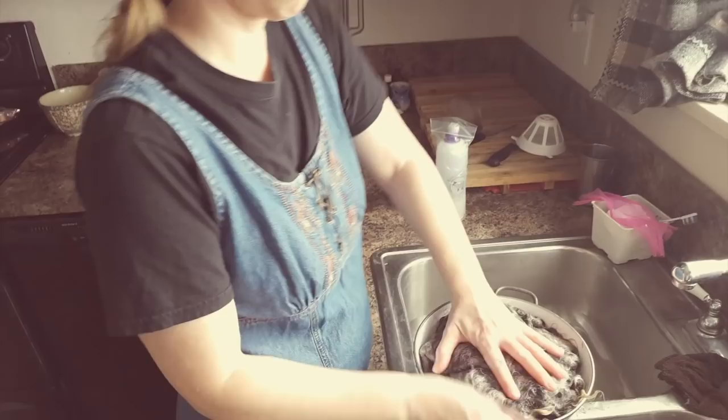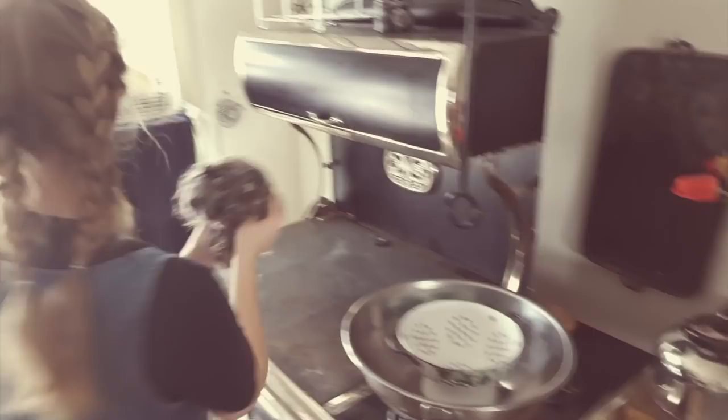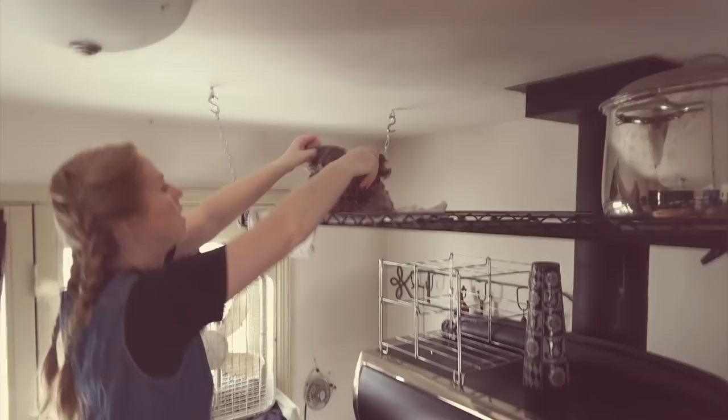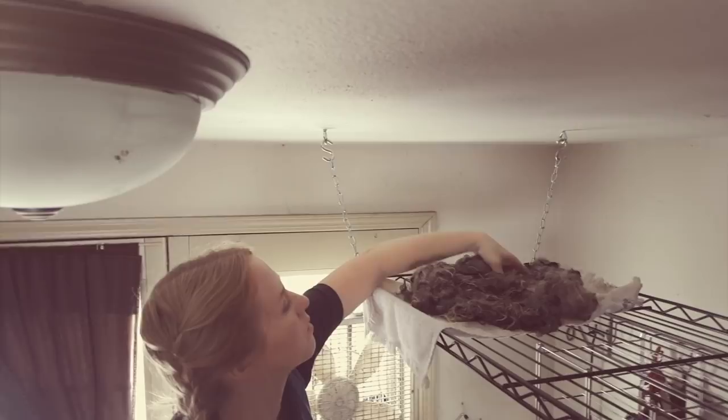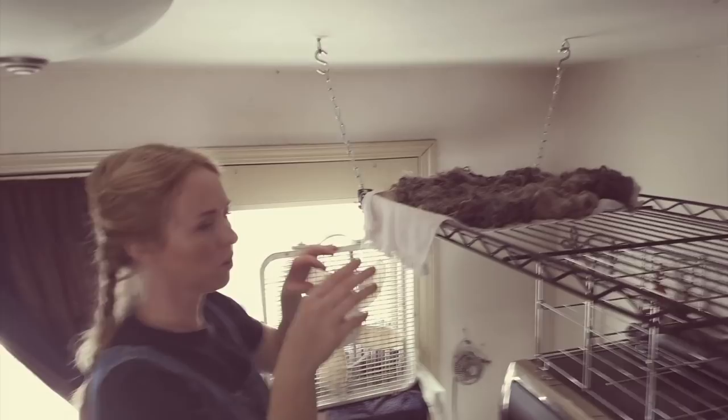So now I'm going to squeeze every little bit of water that I can out. I have a towel up here because I don't want any of these loose pieces of wool to fall through onto the stove. It's not terribly flammable, but it will burn — I don't want to start a house fire. In the future I'll get a wire basket to put this in because a wire basket would work just as well.